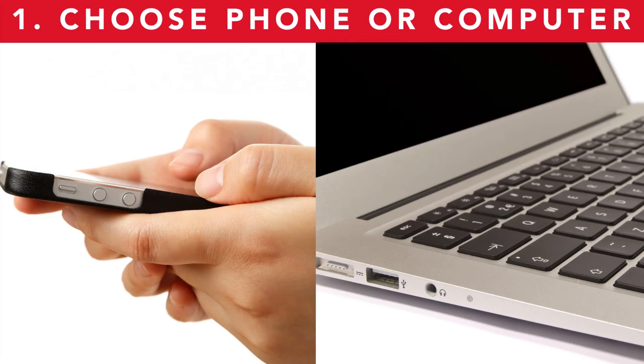The first thing you need to do is choose which device you are going to record your podcast on. You can record your podcast on your phone or you can record it on your computer. The benefit with the phone is obviously that it's smaller, it's more mobile, you can record from anywhere, and the benefit of a computer is that it's more powerful so you can get better quality microphones and you can get a better sound.